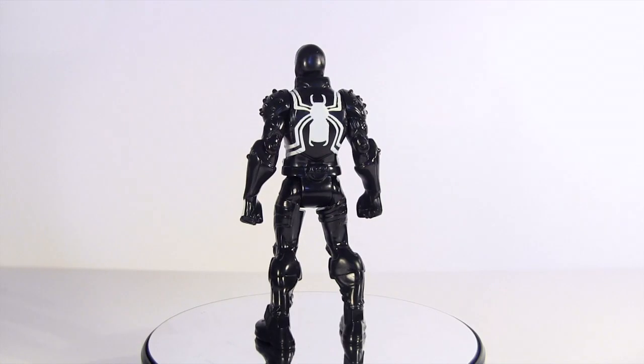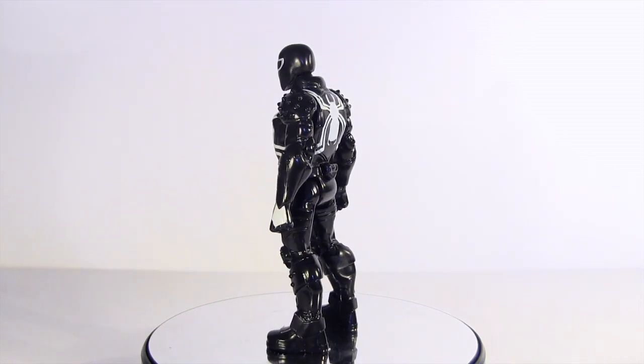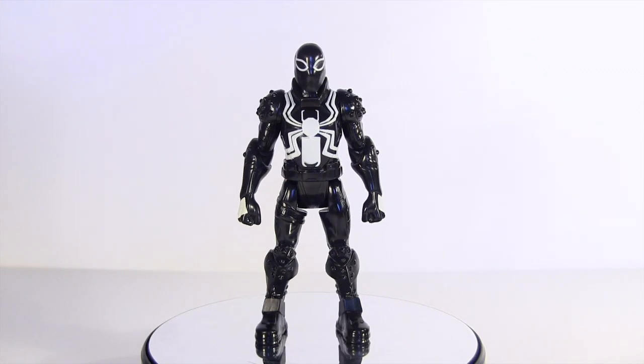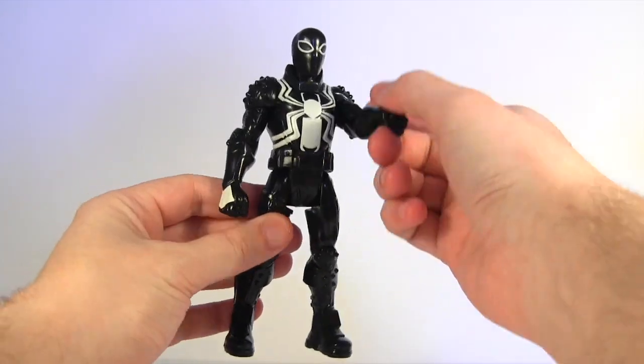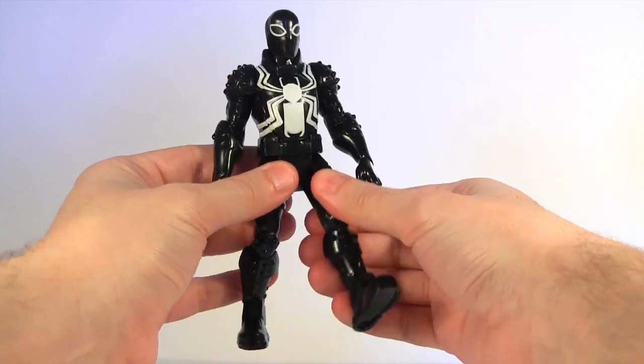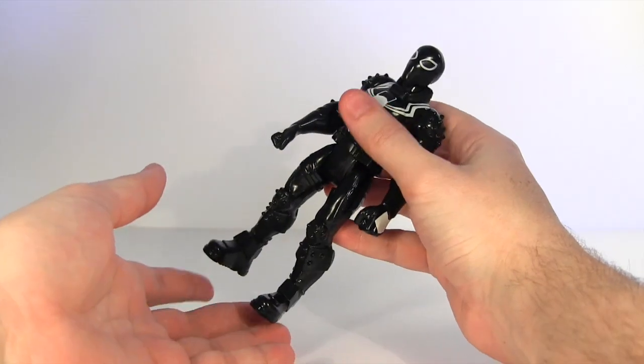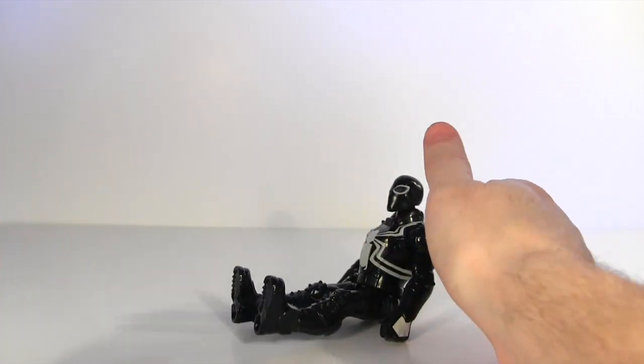The good news here is at just £6.99, it's affordable for parents, and at that price you can't really set your expectations too high. So it's bare bones with no accessories and has just five points of articulation. But it does feel nicely solid in the hand, and it's serviceable for kids to slam into their other action figures.